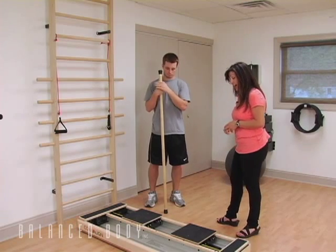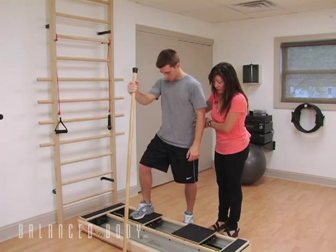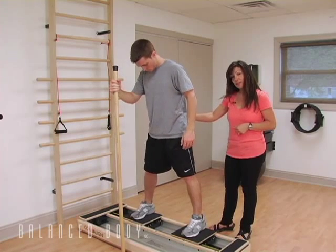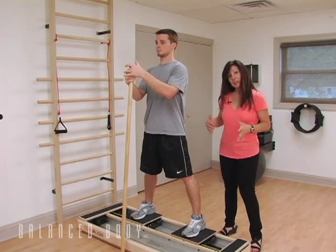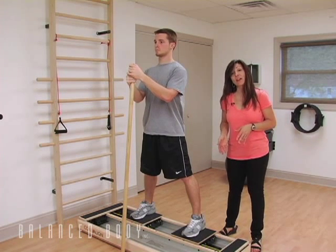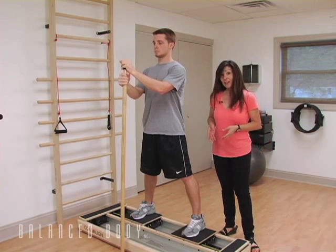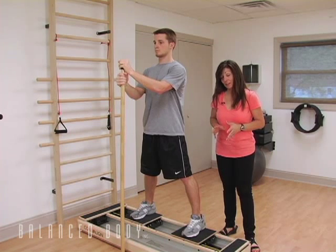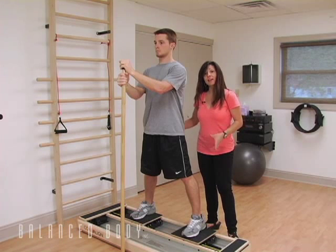We're going to have Zach step up, and I'll show you how I have this set up once he gets up there. We'll let him use the Gondola Pull right now for balance. I have blocks put in on either side so that the carriage won't open completely. You can eventually take those out if they have that kind of flexibility — for instance, if they're an ice skater or a gymnast. For Zach, I've limited his motion to keep him protected. We're going to have a yellow elastic on either side to keep the tension.